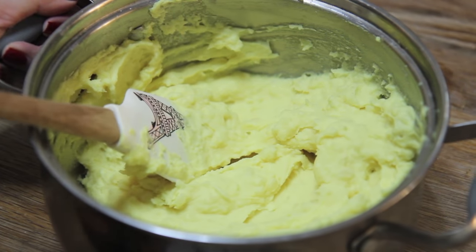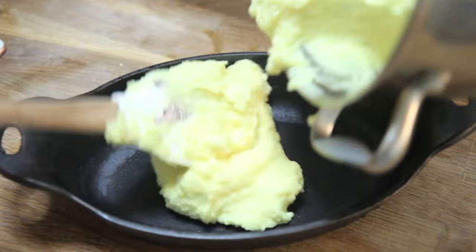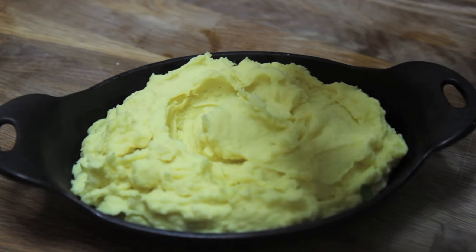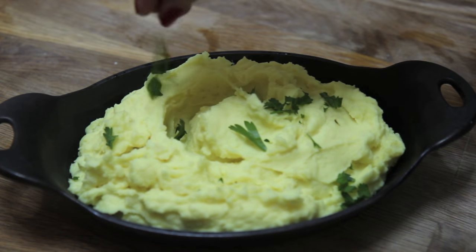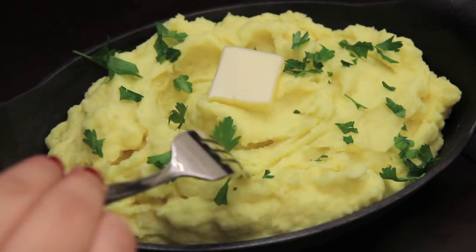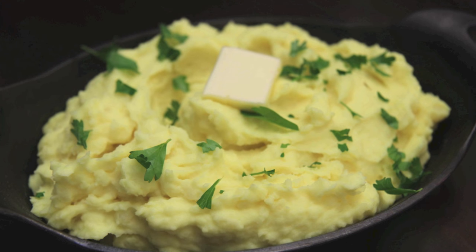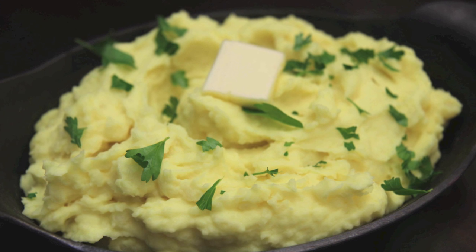These mashed potatoes were perfect — super creamy and delicious! I served them in a little cast iron casserole and topped them off with a little bit of cilantro, because I like to use cilantro with really potent spices, and then just a little butter on top. I really hope you give this recipe a try — they were very flavorful and I enjoyed them very much. Please give them a try, let me know if you do, and thank you all so much for watching!